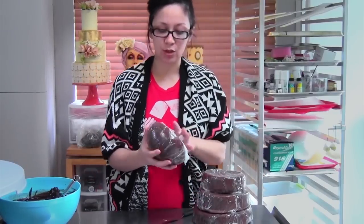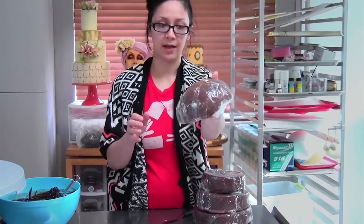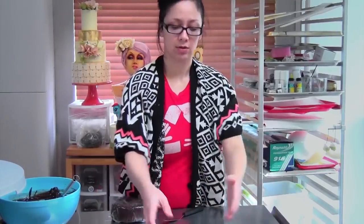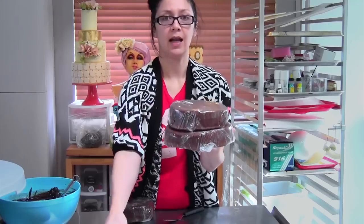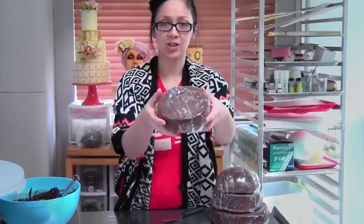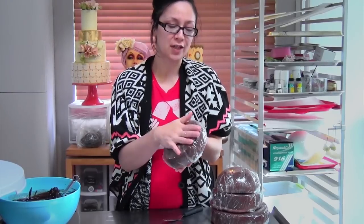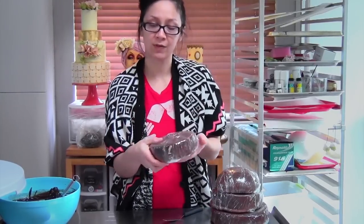With your two boxes of cake mix, you're going to make a 6-inch ball pan cake — you should definitely invest in a set of ball pans — a 7-inch round, and an 8-inch round, and stack them up. You'll have a little bit of batter leftover. I went ahead and made that into a 6-inch cake for tasting later, what I call the bonus cake. I'll freeze it and use it for tasting cakes for clients, or just to eat because it's delicious.